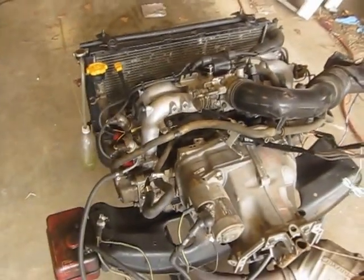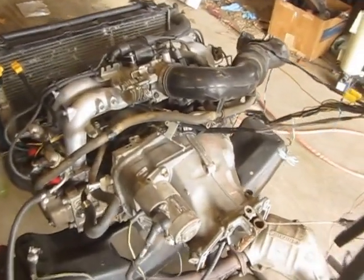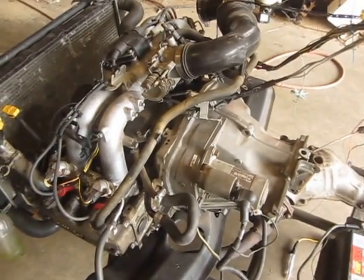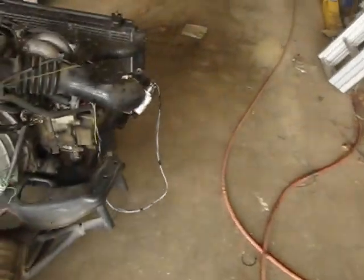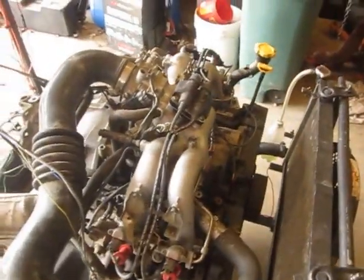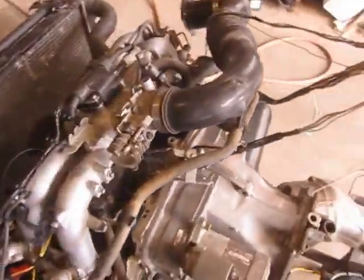But we'll fire it off here. Alright, 92 EJ22 harness, ECM, and intake.